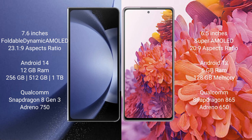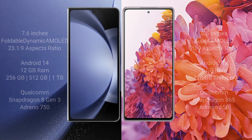The Samsung Galaxy Z Fold 6 comes with 12GB RAM and 256GB, 512GB, or 1TB internal storage, powered by a Qualcomm Snapdragon 8 Gen 3 processor with Adreno 750 GPU. The Samsung Galaxy S20 FE comes with 6GB RAM and 128GB internal storage, powered by a Qualcomm Snapdragon 865 processor with Adreno 650 GPU.